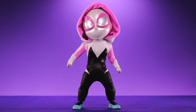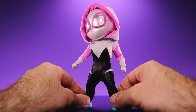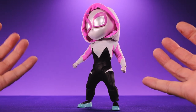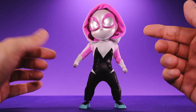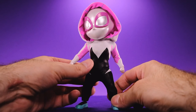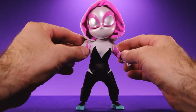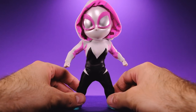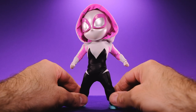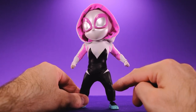Here we have Gwen Stacy right out of the box and this figure looks very, very nice. It's really impressive how well they do the soft goods and they still look very comic-book accurate. Obviously it's a stylized version of Gwen Stacy but it looks really really cool — I just love the way these little things look. I don't want to say cute because I'm going to lose some street cred, but they look so cute and adorable.